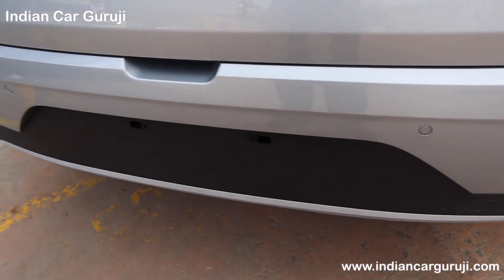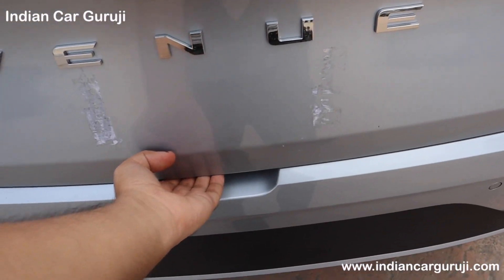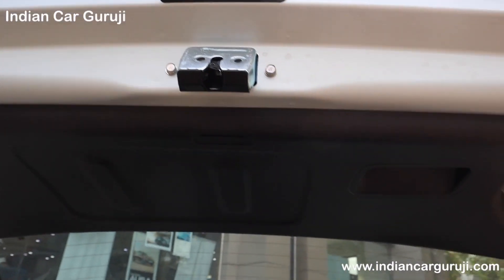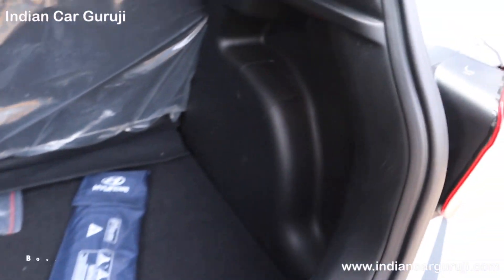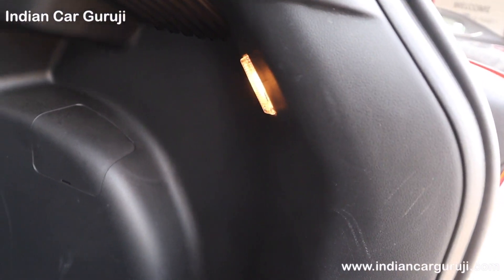At the rear you have reflectors, parking sensors, and a skid plate. There is an electromagnetic trunk opening. The boot space is 350 liters with a luggage lamp on the right side.